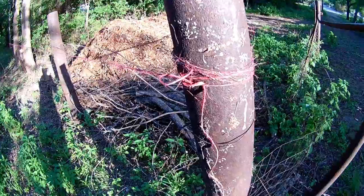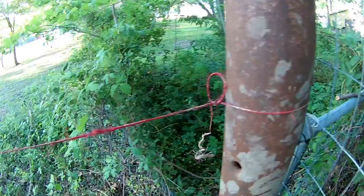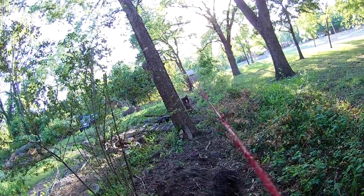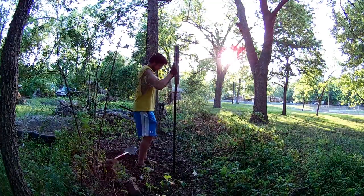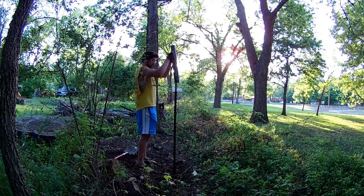Making sure the post is level is also very important. Once you have your corner post up you will need to run a string from either end. This is your guide to make sure that you are putting in your T posts straight along that line. I am using 6.5 foot T posts for a 5 foot fence and I am driving them in about a foot and a half to 2 feet.